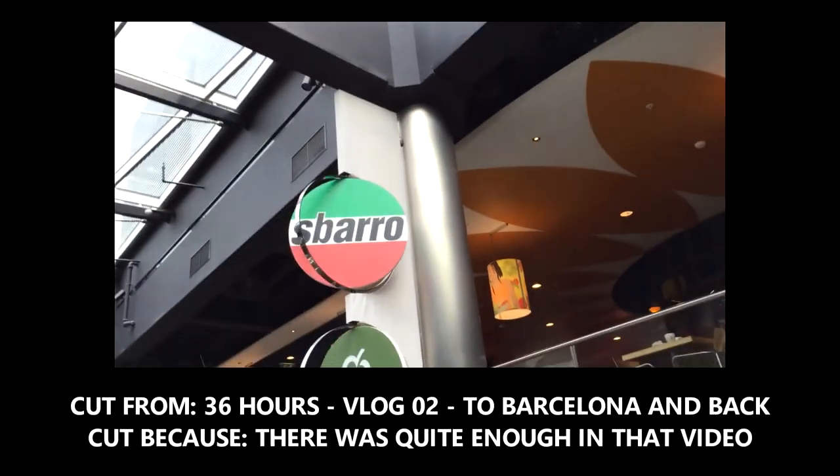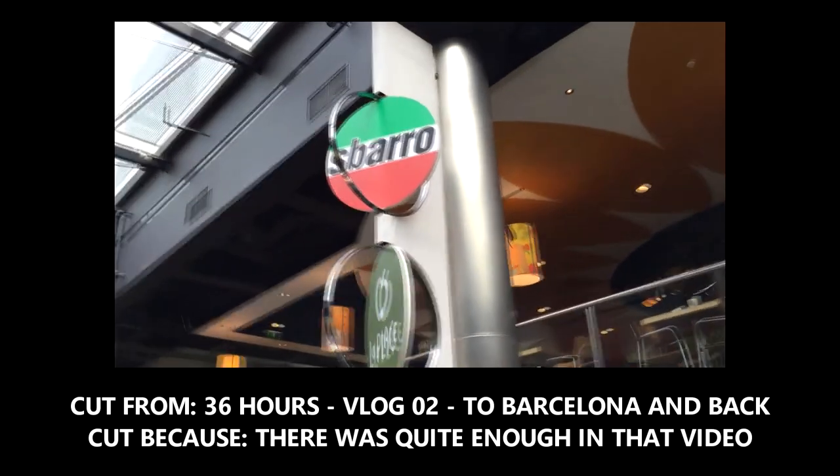5 second review: if pizza is good, it's really good. If pizza is bad, it's still pretty good. This place is somewhere in the middle.